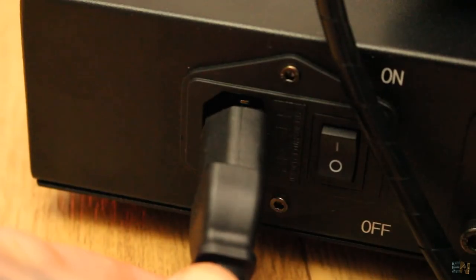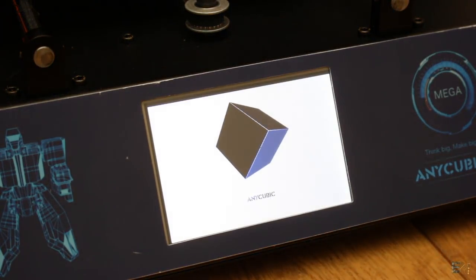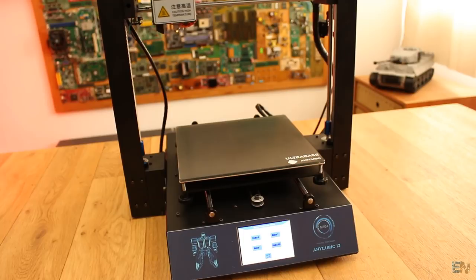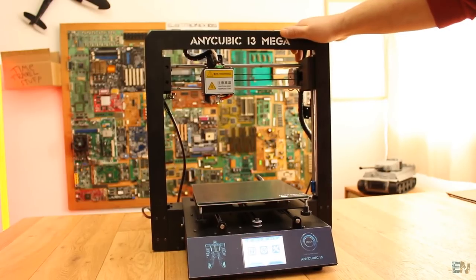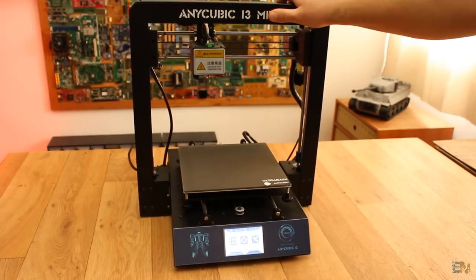You can now plug it in, level the bed, and start printing. This was less than 5 minutes to assemble it, so practically this printer is like 100% ready out of the box. The metal frame makes this printer very, very stable. At this point the frame is very strong and there is no movement whatsoever, so good job Anycubic for this frame.